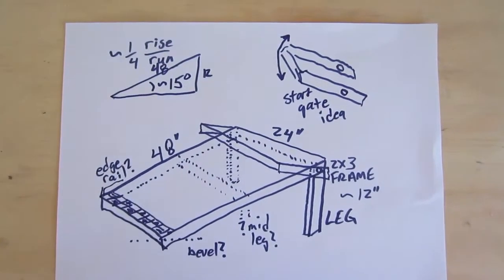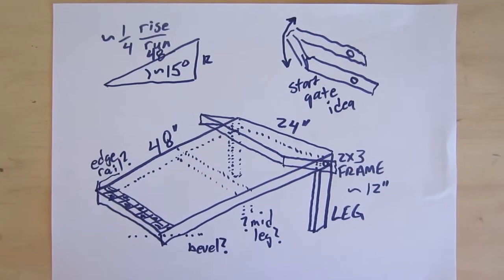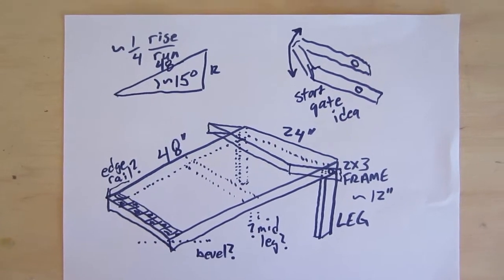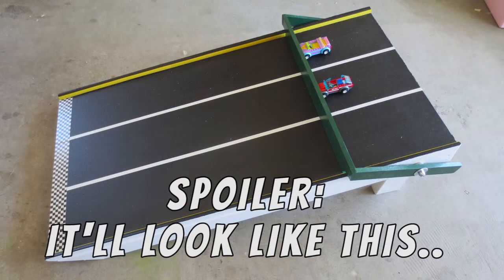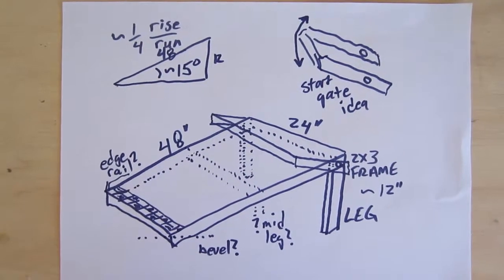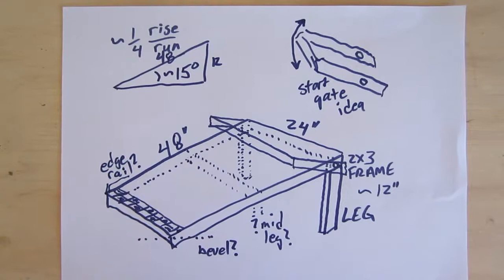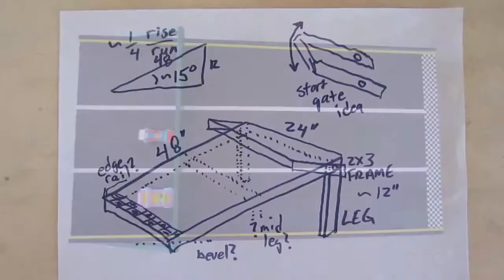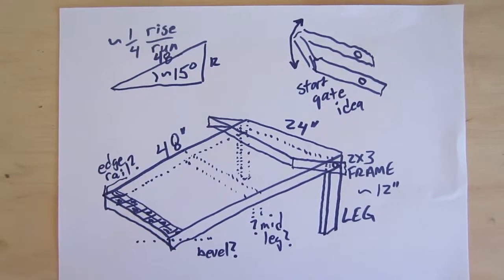Here are our plans for a LEGO racetrack table that we'll be building for a birthday party. We're going to over-engineer it a little bit and build it out of wood so that it'll survive, because kids have a tendency to sit on these things and climb on them. We hope it'll survive and then we can use it afterwards too. We'll build it basically kind of like a little workbench, with a wooden frame and cover it with a sheet of MDF on top.